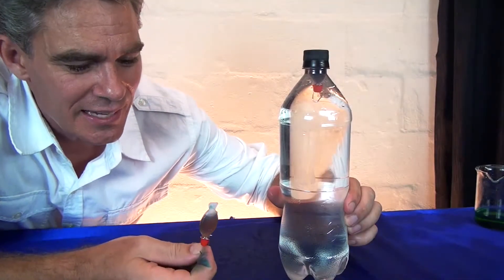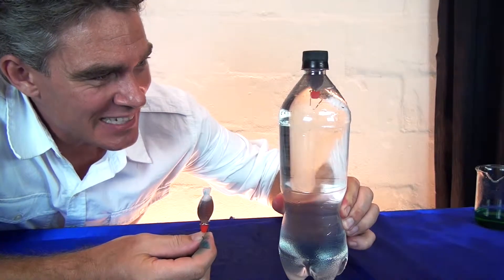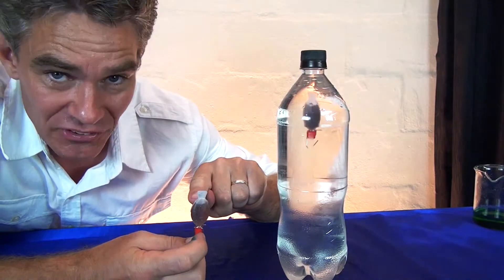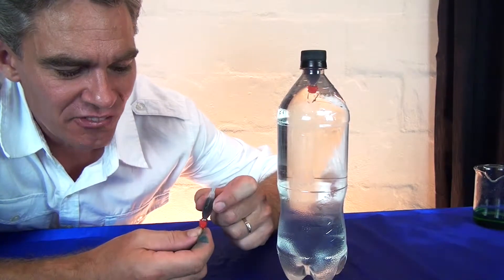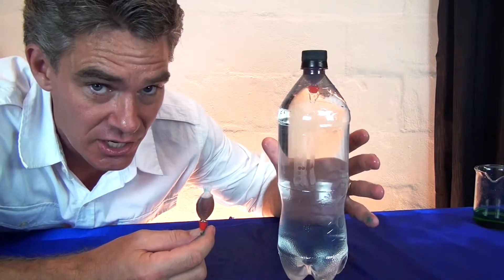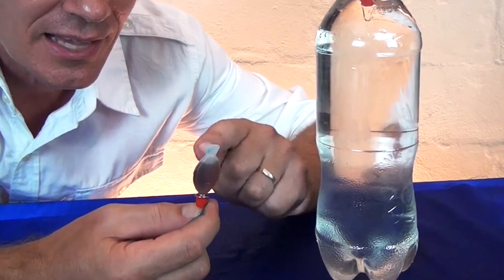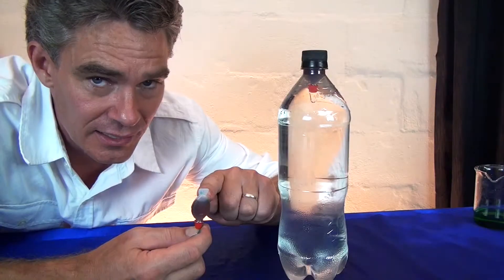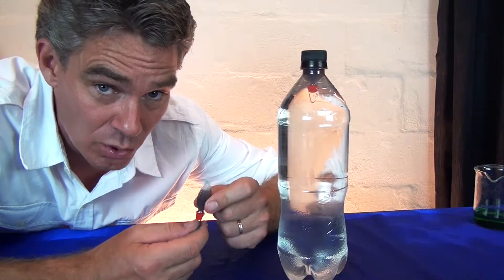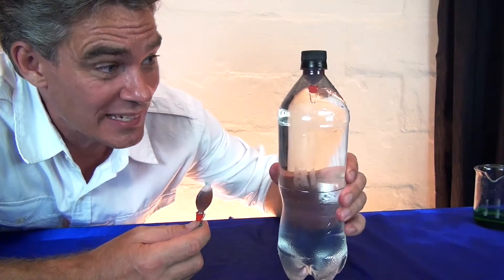The way that this works is that the fish is about the same density as the water. It's got a little bubble of air and the fish is soft. So when you squeeze the bottle, it increases the pressure in the bottle and that pressure squeezes that little bit of air. That little bit of air takes up a little bit less room — it's got the same mass but a smaller volume, and so it's a little bit more dense. That's why it sinks.